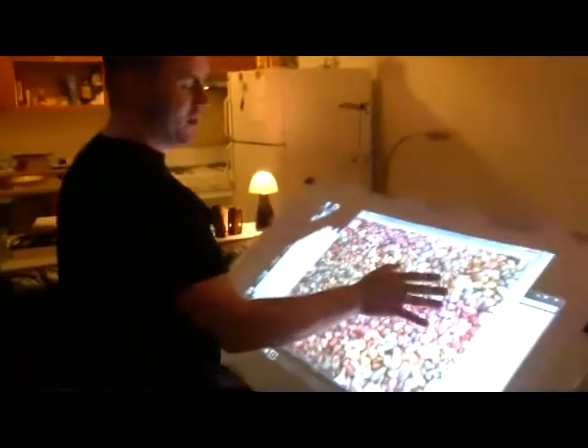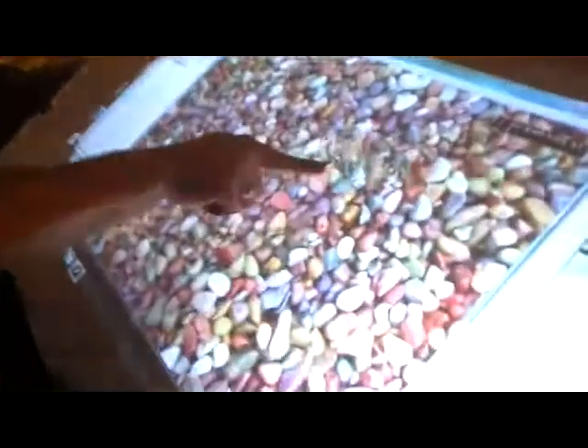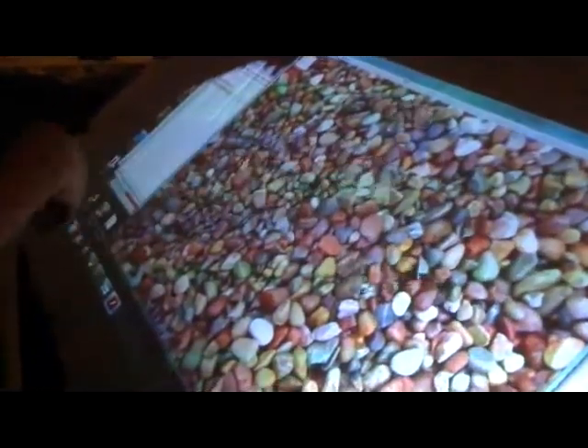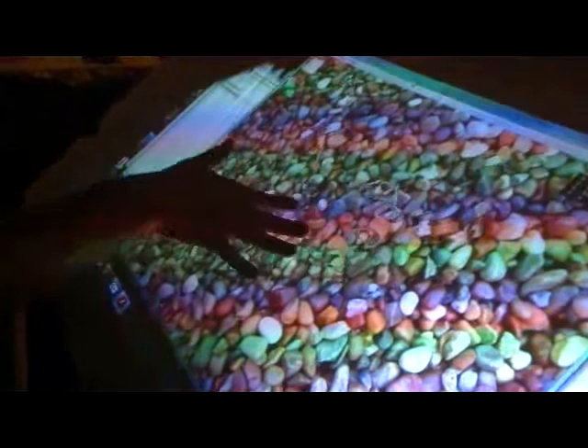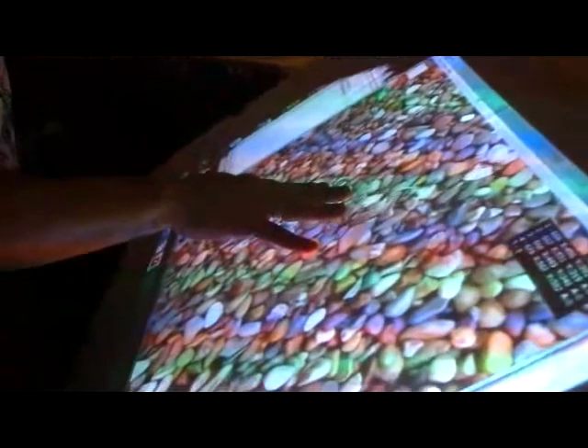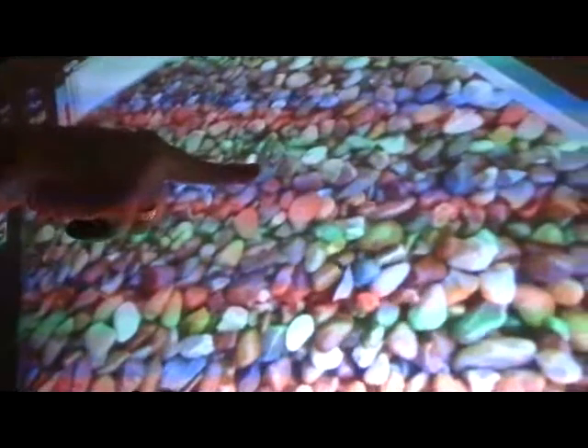Microsoft Surface threw this out as just a demonstration of the Surface. It's basically a little pond and you get multi-fingers in there. If you hold it, it just ripples outward until you let go. So if I just hold one finger down — ripple — and then let go. Or I can swipe at the water with multiple fingers.